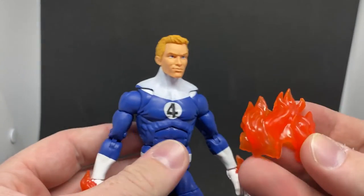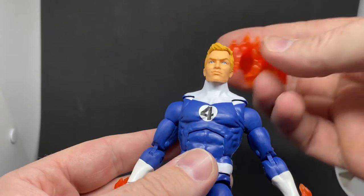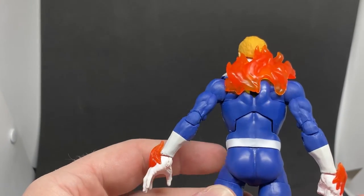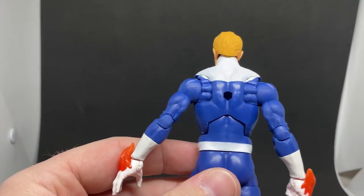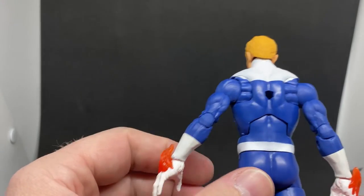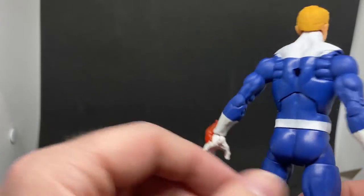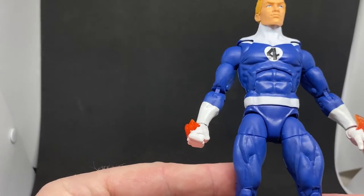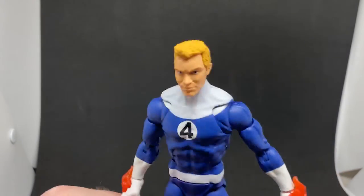It comes with this fire piece that sort of straddles the back and wraps over his shoulders, sitting nice and snug. It also has a peg hole on the back so you can use a flight stand — one of those old-school Marvel Legends flight stands — to peg into the back, which is cool.